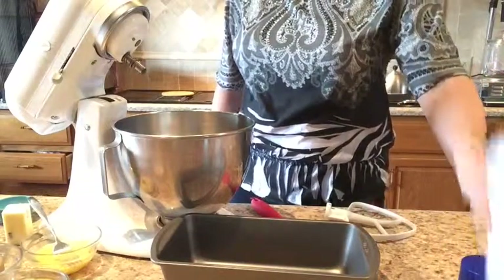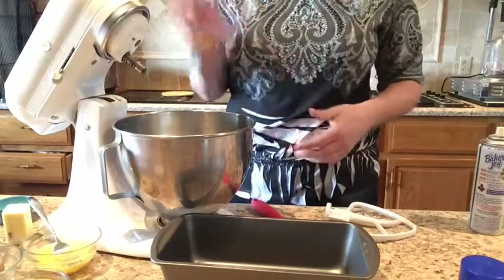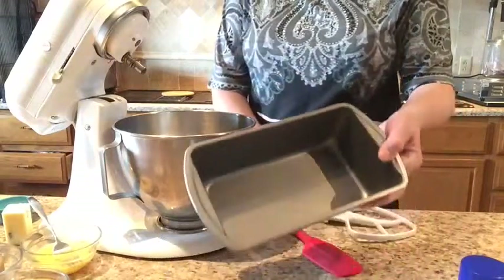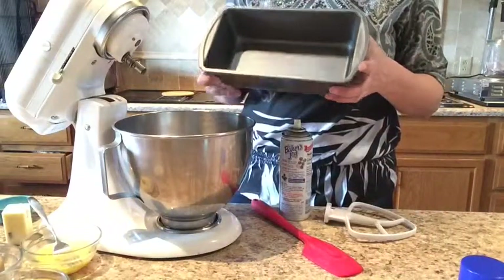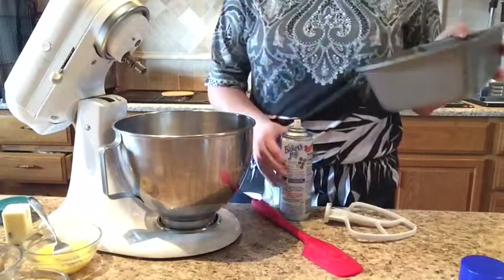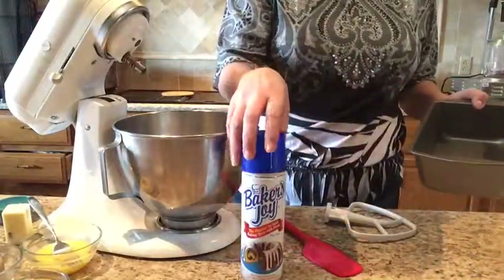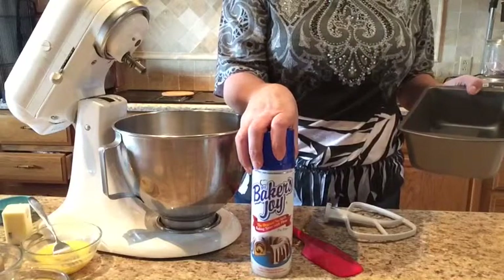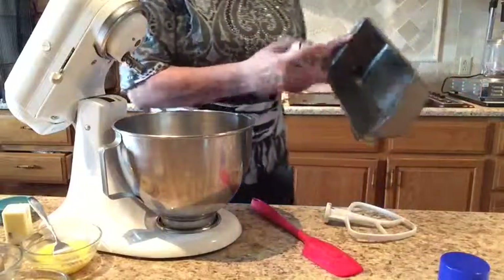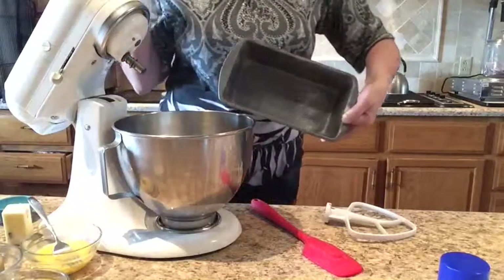First, turn the oven on and let it start heating at 350 degrees. The next step is to take the pan we're going to use to bake our banana bread in. You either want to line this with parchment paper or spray it with a non-stick baking coating. I like this one with the flour in it — there are other brands that also have flour in them. You will coat the inside of the pan lightly and set the pan aside.